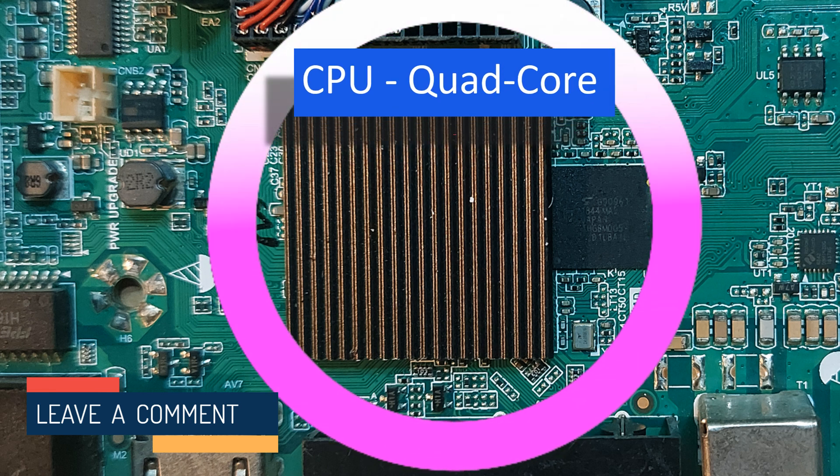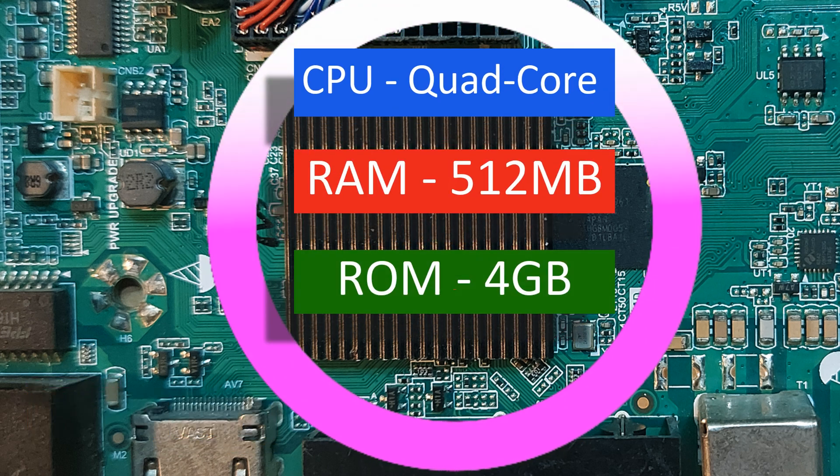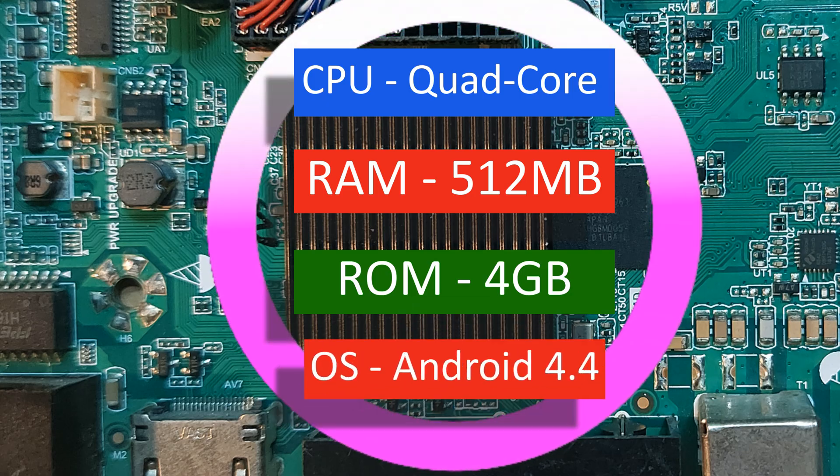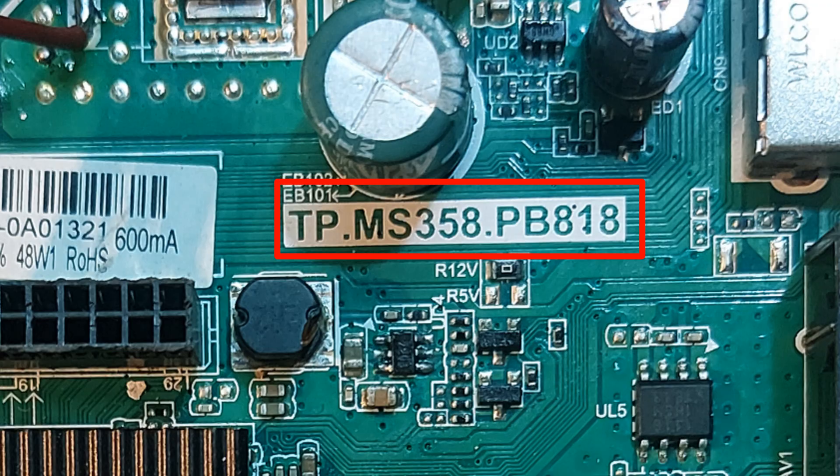Here is a quad-core processor, 512 MB RAM, 4 GB ROM, operating system Android 4.4. Note the motherboard number from here.